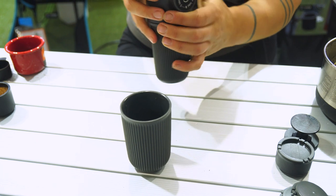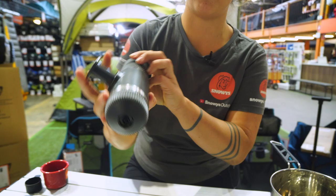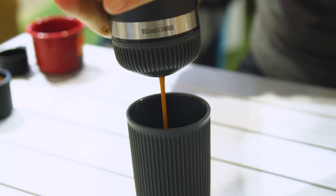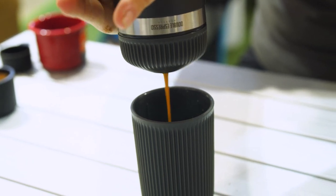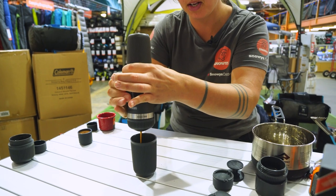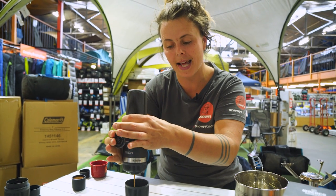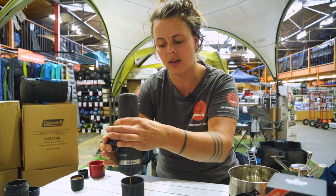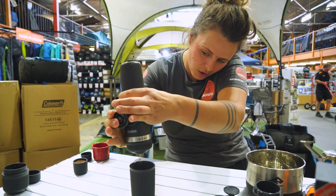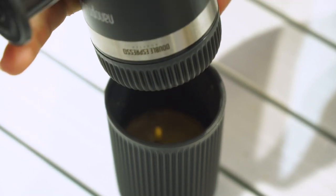We'll grab our cup and release the piston to get our pump out, pop it over and start pumping. Already having a Nanopresso machine, you'll know that there is some resistance when the water is moving through the coffee basket. As you're going to be doing a double shot and you've got two volumes of water in the water reservoir, you're not going to get that change of resistance to let you know that enough water's gone through. So you're just going to be keeping an eye on the colour of your espresso, and once it starts to run a bit clearer, you're going to stop pumping.